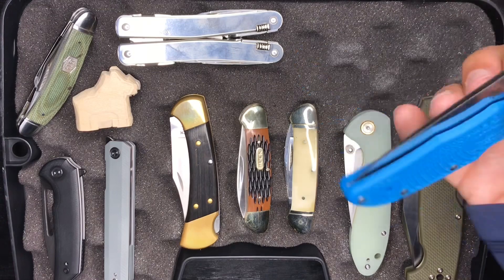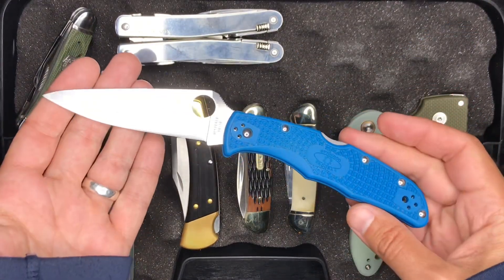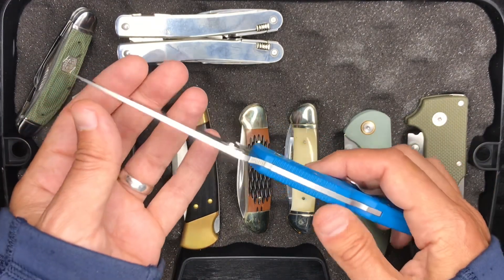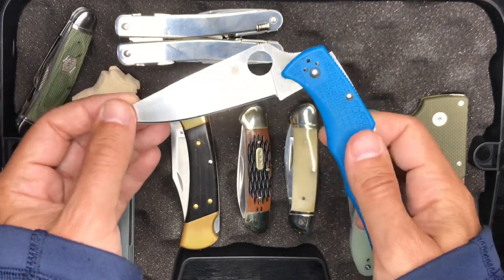Up here we all know this one — the Spyderco Endura. I'm bringing this one because I don't have a lot of great kitchen knives up at the cabin, so this is a good food prep knife. It's just a multi-purpose light-duty food prep knife.